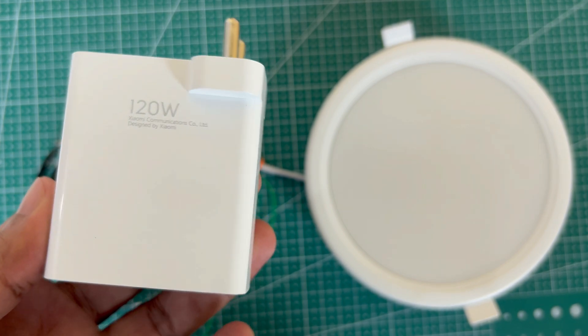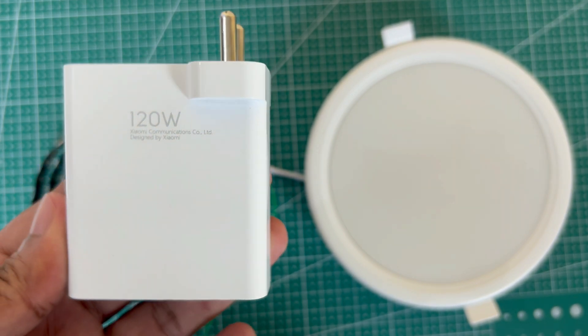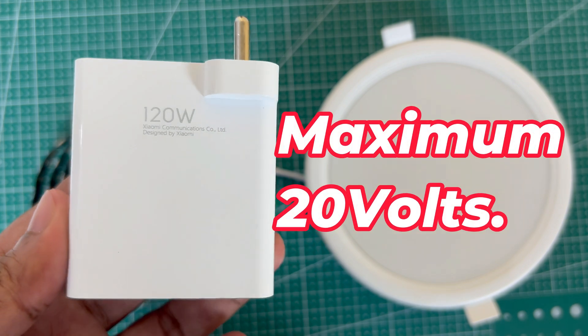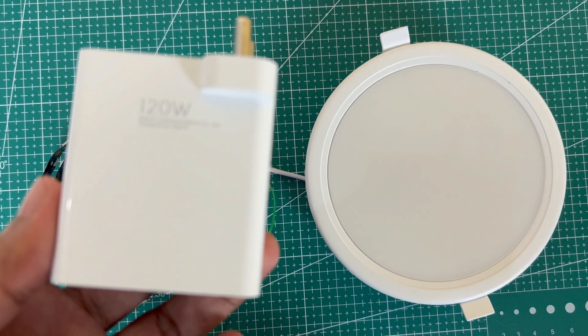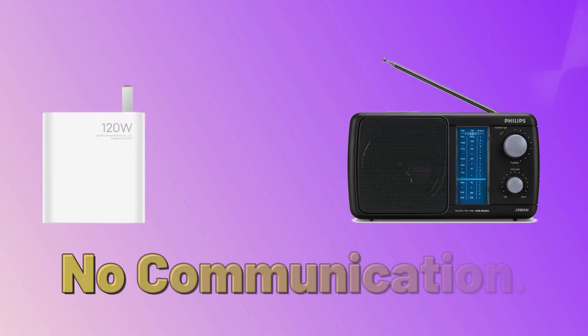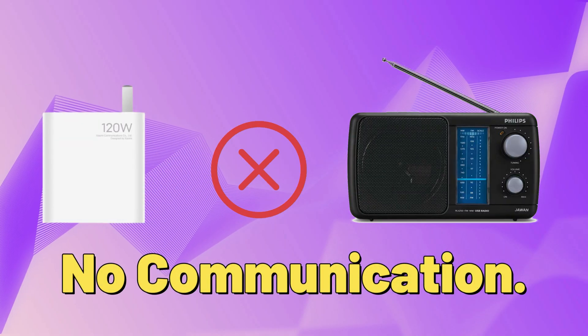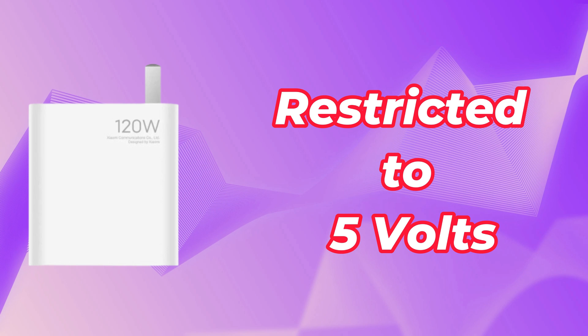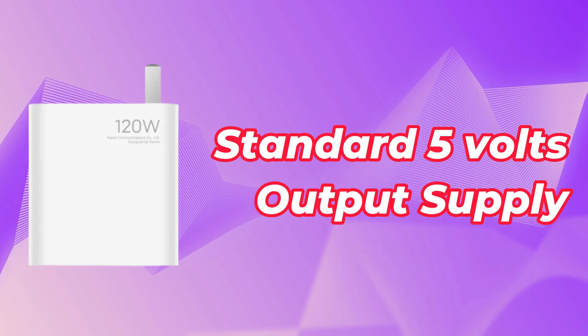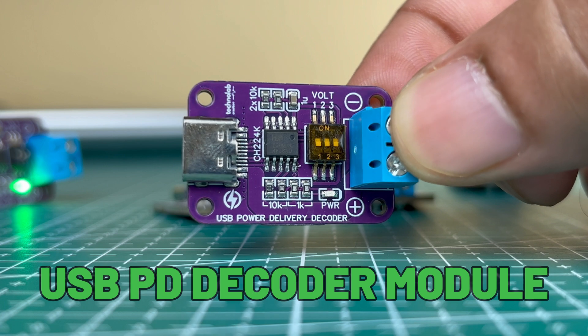Now if we want to use this PD charger for other appliances as a power supply — since these chargers can provide up to 20V — we should be able to use them for 20V-rated appliances. But when I tested it, it only gives 5V output. This is because if the charger can't communicate with the connected device, it will never give an output voltage higher than 5V. So to solve this problem, I designed this module.